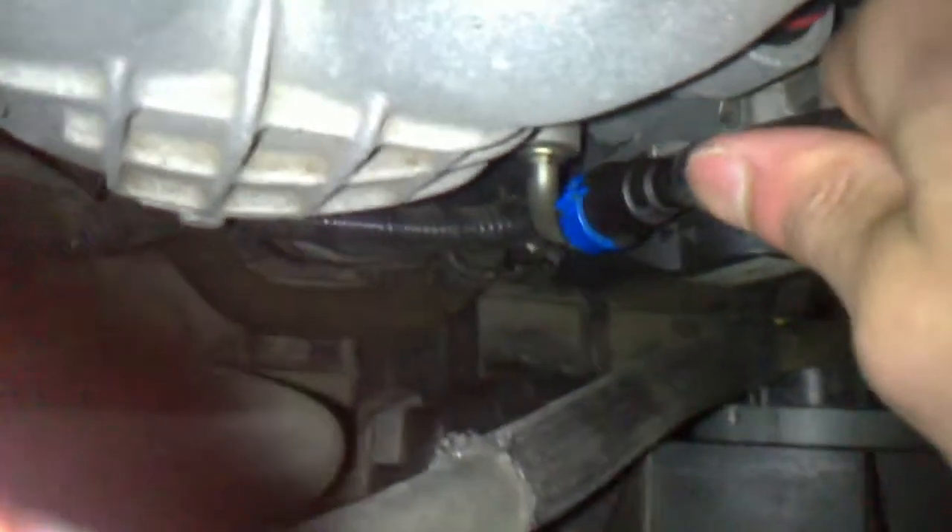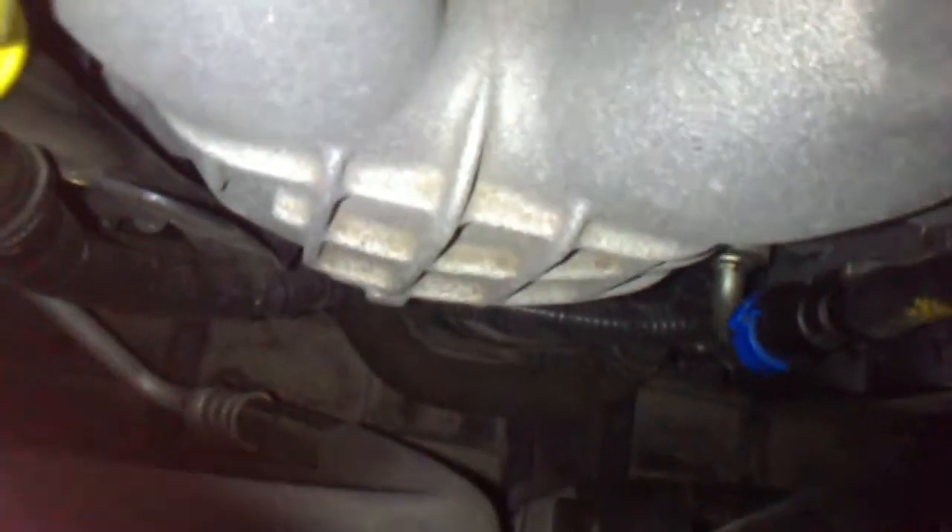This hose here is a vacuum hose — push it all the way in. It's okay if your hose is a little bit wider than the nipple, because the vacuum will suck basically all the seafoam in. Clip it back into place and you're good to go.